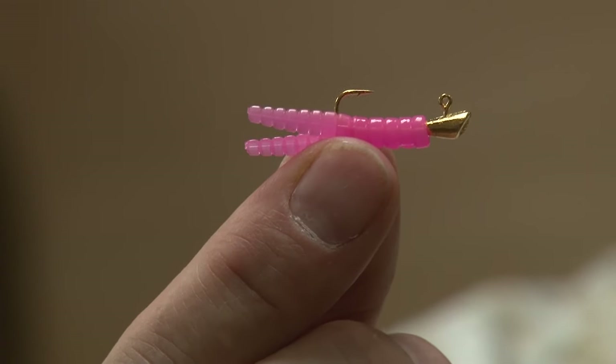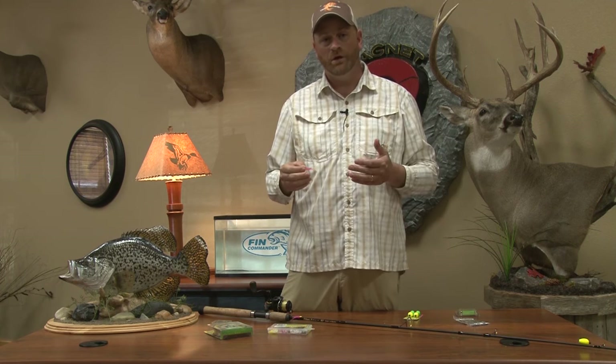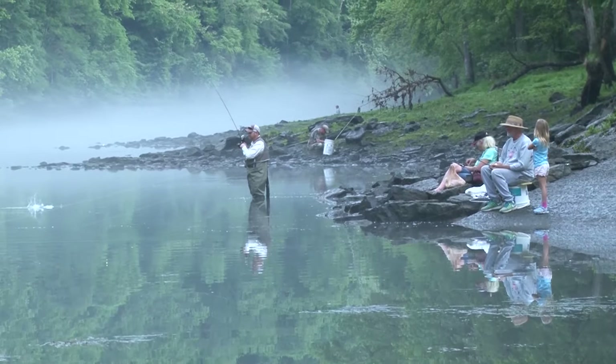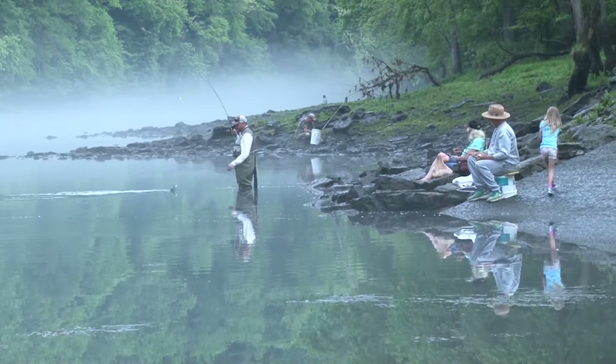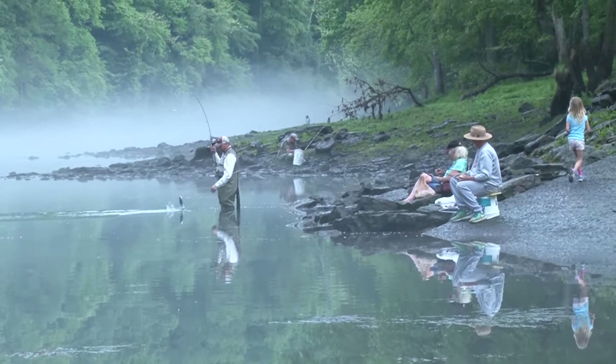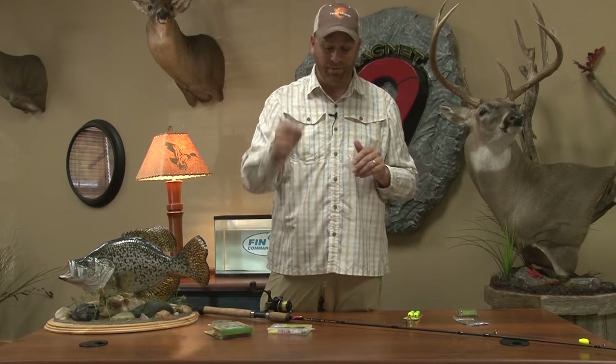This is a Trout Magnet. The Trout Magnet has become one of the top selling lures around the country over the past 20 years. One of the biggest questions we have is how do we fish it? We know that wherever we go, if we use our system, we outfish everybody around us. So we want to teach you how that system works to help you catch fish on the Trout Magnet.